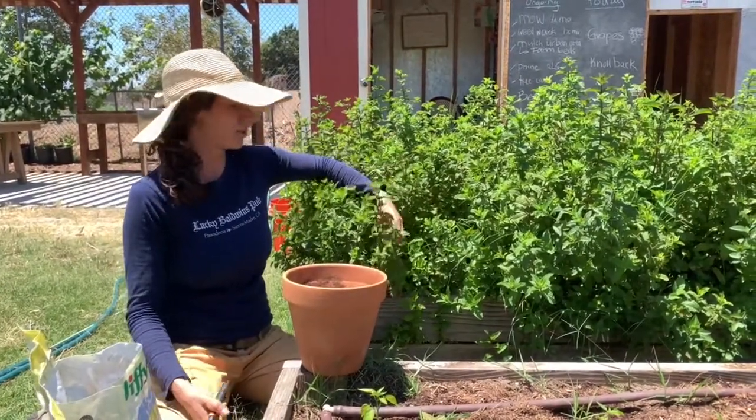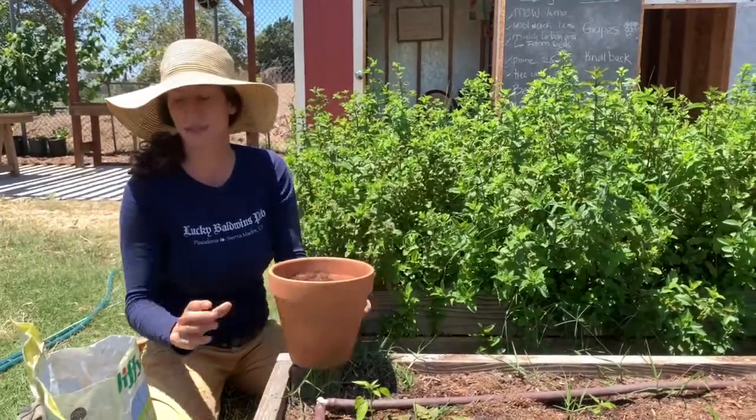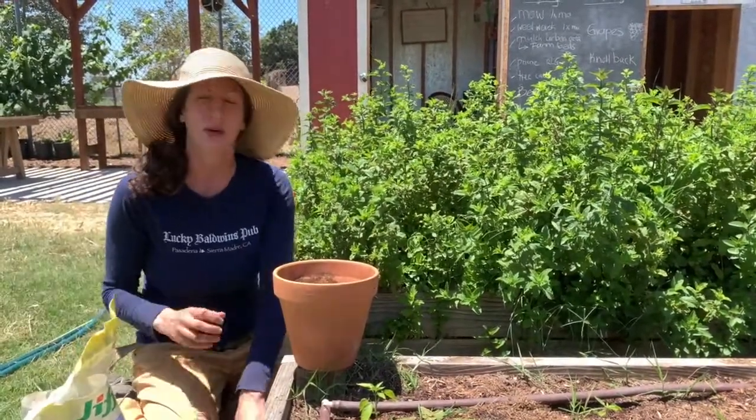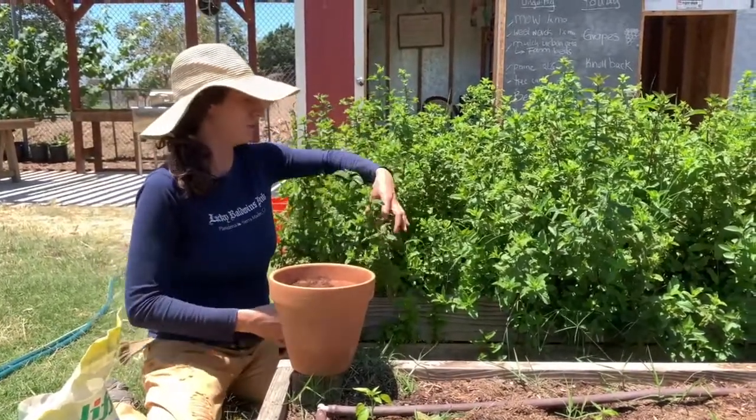So the first step for your propagation, you're going to need a pot and some soil. I'm using a seed starting mix — it's nice and fine, which is easier for the plants to establish their new roots.